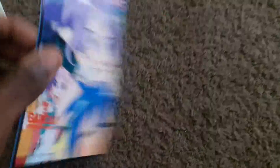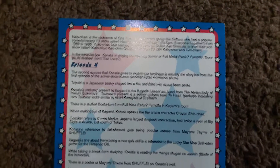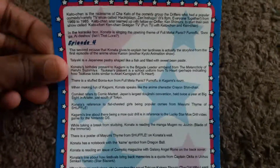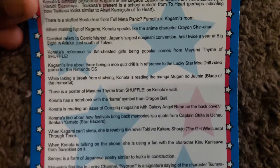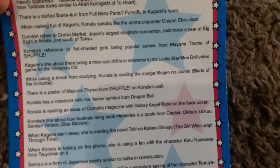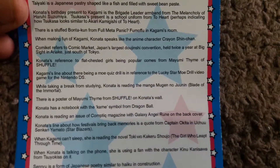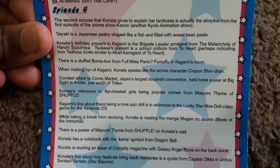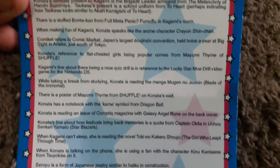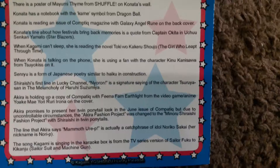So we got this — Lucky Star. There is a poster. We got this from Shuffle, Dragon Ball. Haruhi Suzumiya. Nintendo DS. Sailor Fuku — I believe that's Sailor Moon.